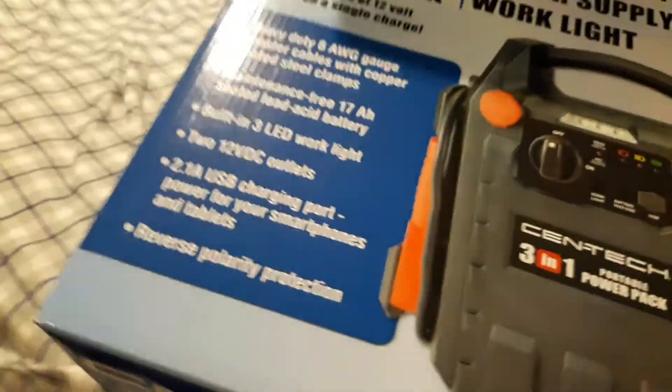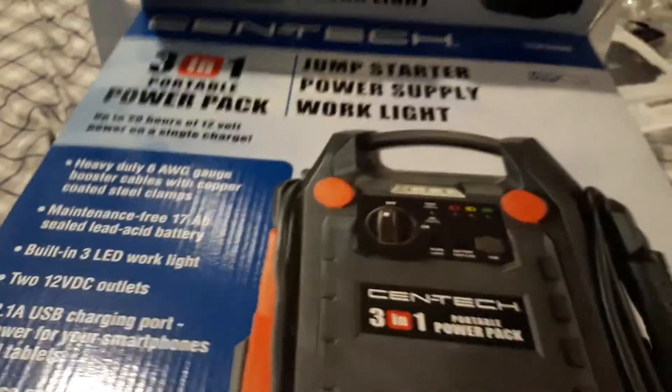And there's your unboxing video, guys. Don't know what brand of booster it is — well, it's this — but there's no label on it.